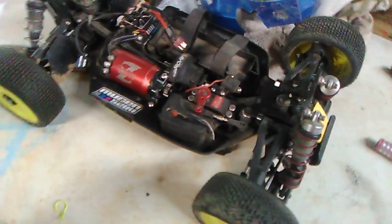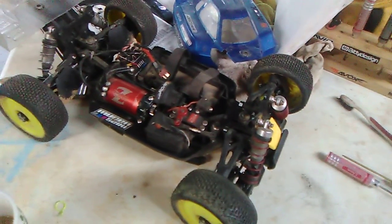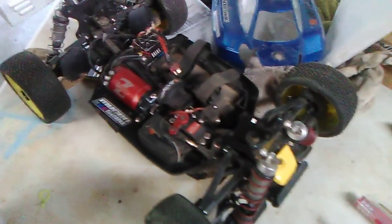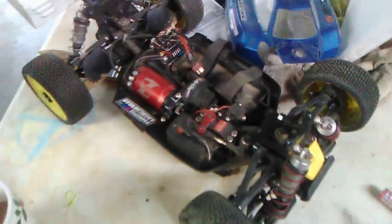I'm also going to put some new shock fluid in. I'm thinking either 40 or 37.5-weight in the front, and either 35 or 32.5-weight in the rear. This new layout is really gonna be awesome.